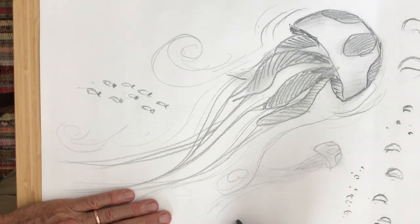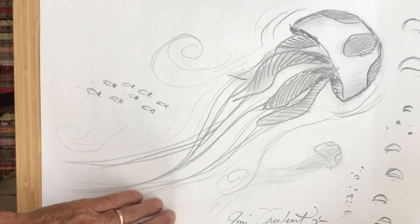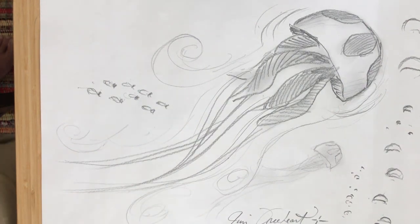I'm gonna sign my drawing. Jim Freehart — celebrate the gift of life. I hope you have a fun and wonderful day. See you next time, bye!